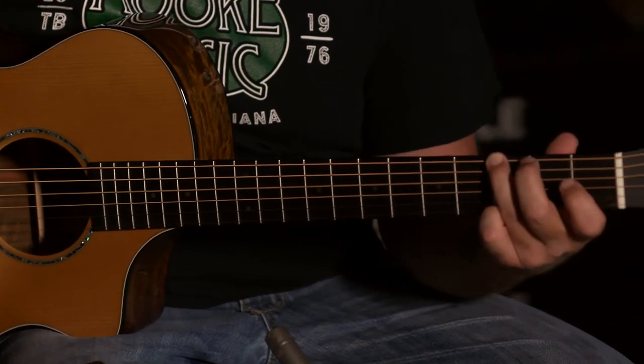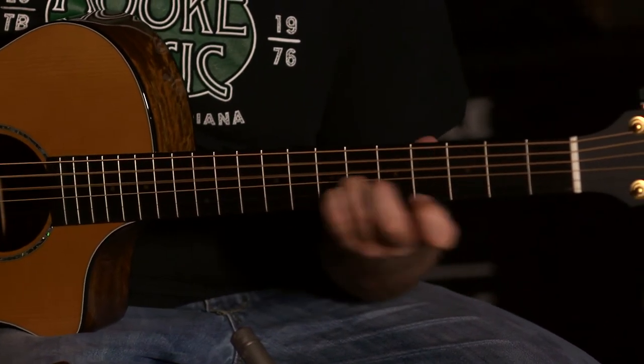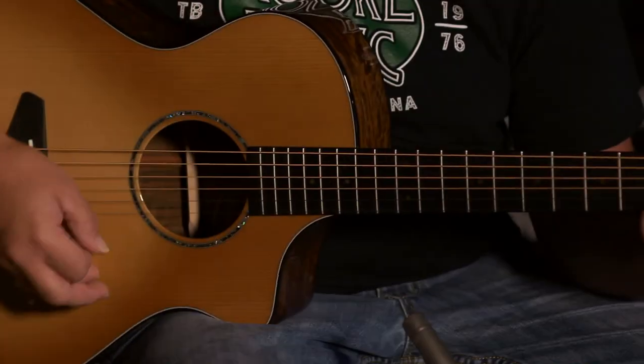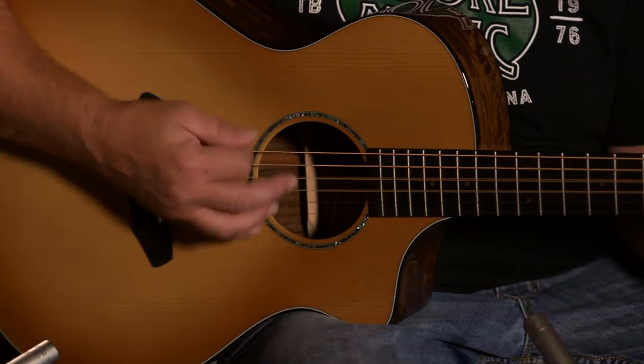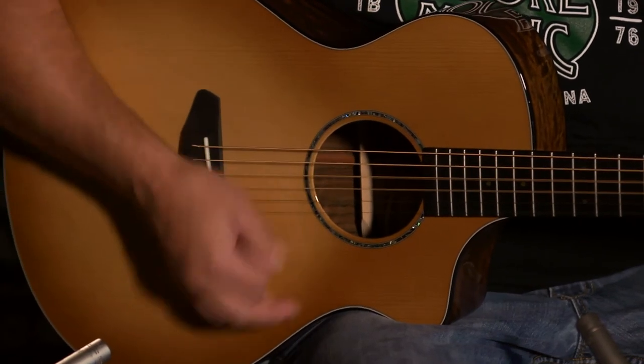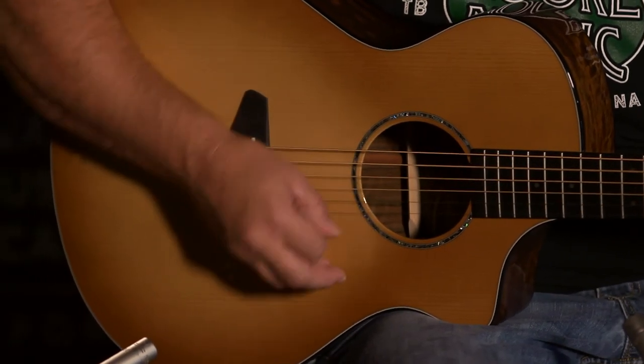When you play fingerstyle, sometimes it can be muffled sounding — that's not the case with this guitar. It seems very bright, handles it really well, and you can feel it in your chest. It's got a little punch to it, which always adds to the experience for the player. The concert size body also handles playing with a pick very well — you can wail on it and it'll handle whatever you give it.